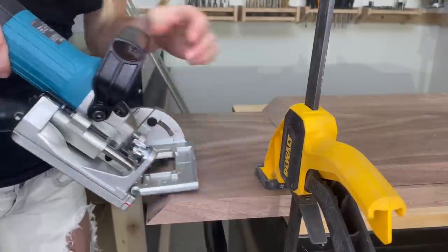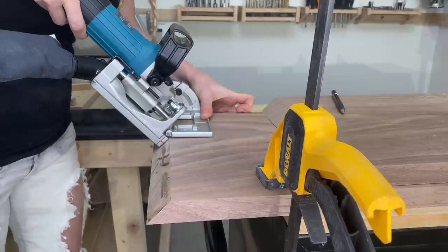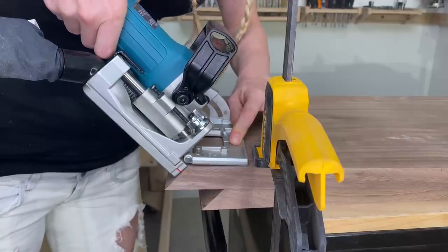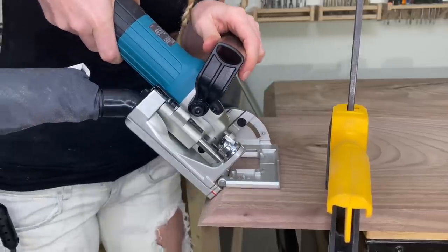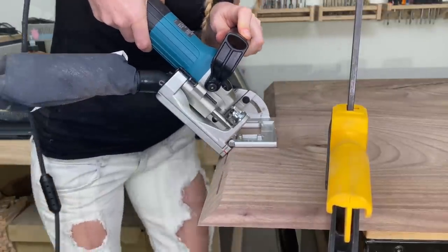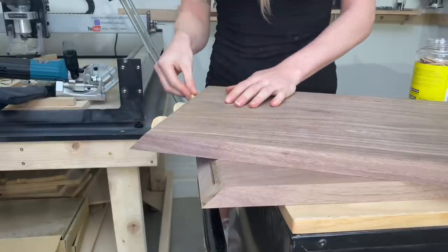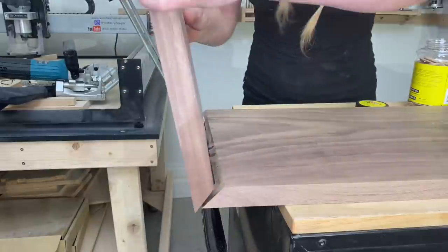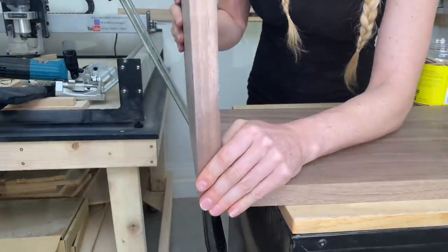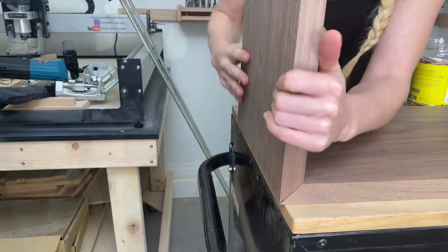Now it's time to test out my new tool, the Makita Biscuit Joiner PJ7000. I cut the grooves at a 45 degree angle and will insert three biscuits on each side. The tool works as advertised — it's very easy to use. Just make sure the top plate touches the wood piece before you start cutting. After you're done cutting the grooves, insert the biscuits and dry fit the pieces together to make sure everything fits.